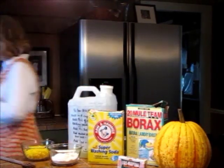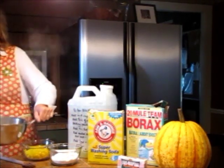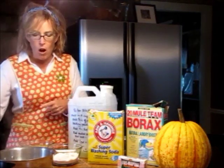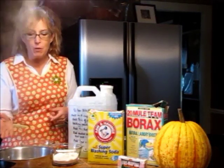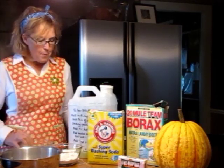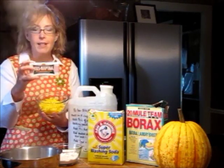First, bring four cups of water to a boil. I just use the pans that I cook with — they're stainless steel so I'm not worried. What I've done is grated one half of a bar of Fells Naptha.